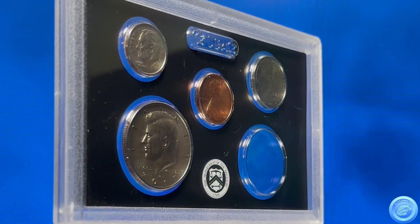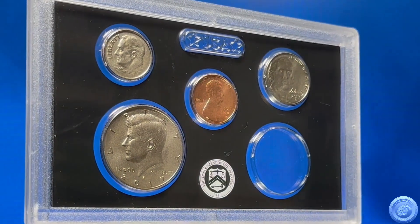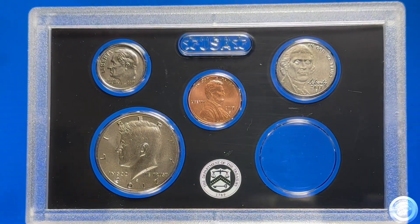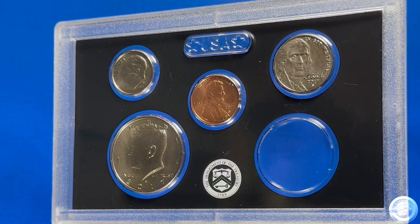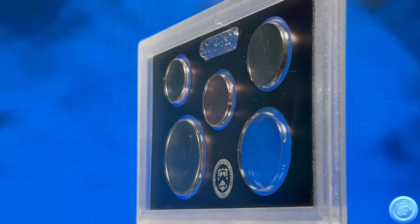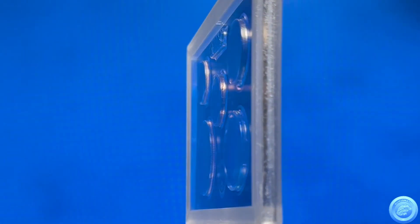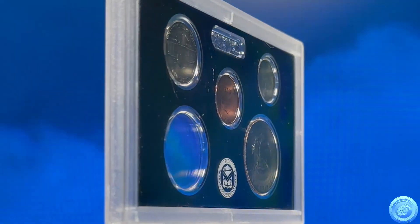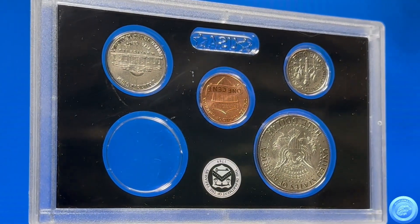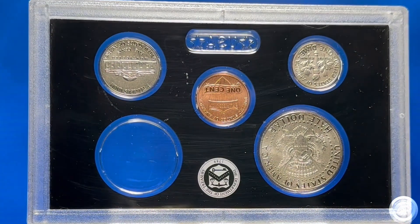I was browsing an online auction and came across this 2017 225th Anniversary Enhanced Uncirculated Coin Set from the U.S. Mint for sale. I set my maximum bid for the set and waited for the lot to close. I won the lot for less than my maximum bid amount. I paid for my purchase, including the buyer's premium and shipping charges, and then I waited for my new acquisition to arrive.